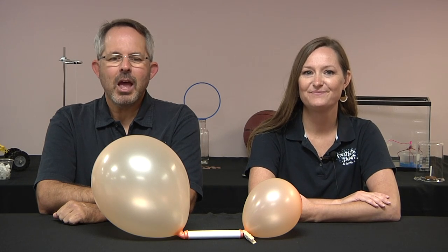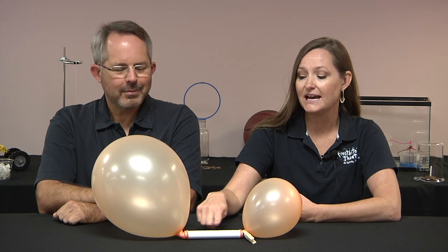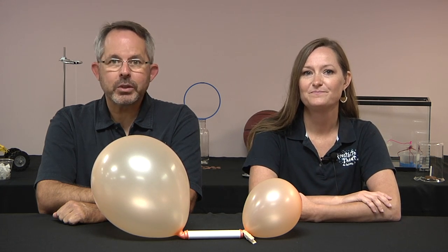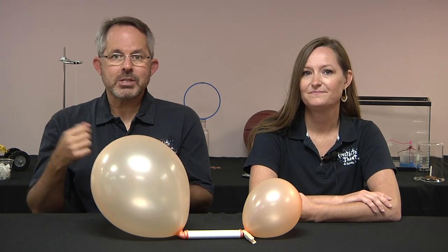Here's a question for you. Two balloons are inflated with air, one much more than the other. The balloons are attached to a piece of PVC pipe and a clothespin is used to pinch the small balloon closed. What happens when the clothespin is removed? Does nothing happen? Do the balloons jet off in opposite directions?